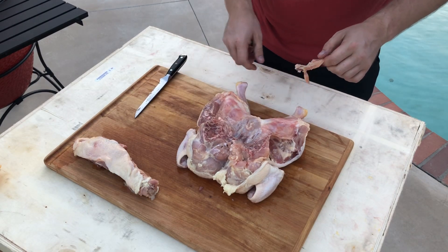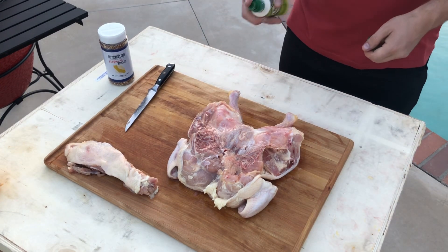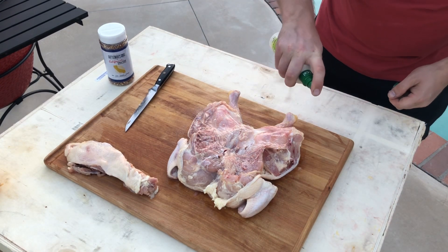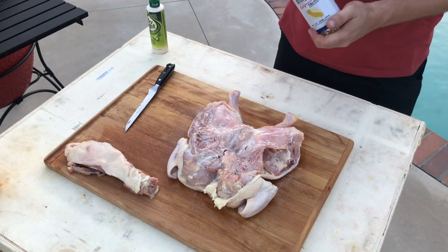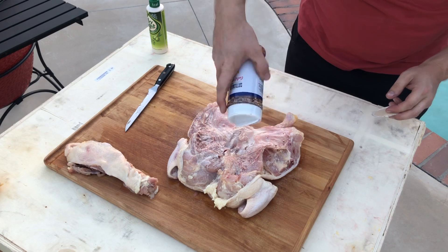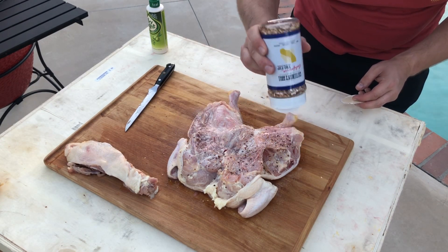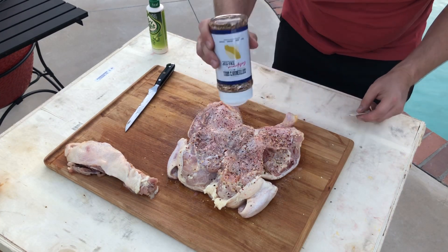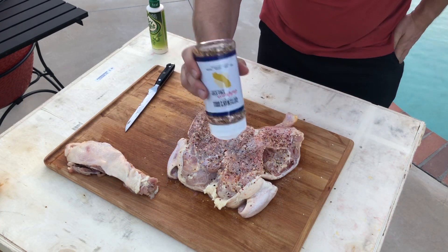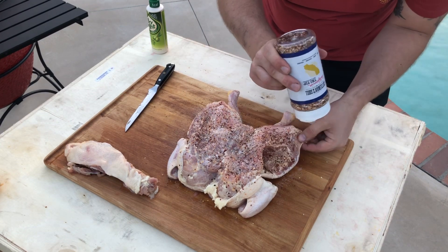Now to season the bird. I've got some Fryer Light here, which is a low calorie cooking spray. We're just going to give the bird a few hits of this, just to help the rub stick to it. This is Cattleman's Grill tri-tip rub — it's quite a coarse rub and it's really tasty. It's got lots of salt, pepper, red pepper flakes, and bits of garlic in it, so it's really, really good with chicken. Give it a good liberal coating all over your bird.